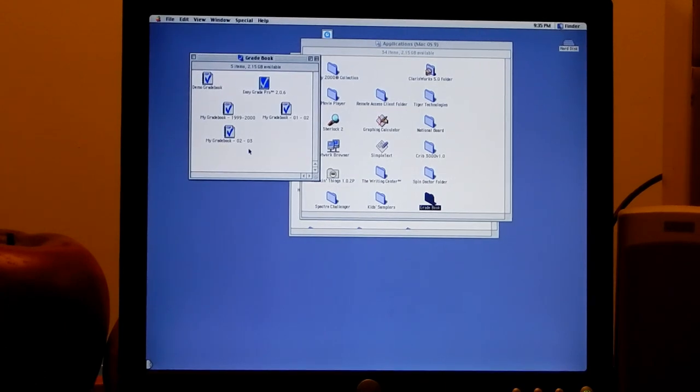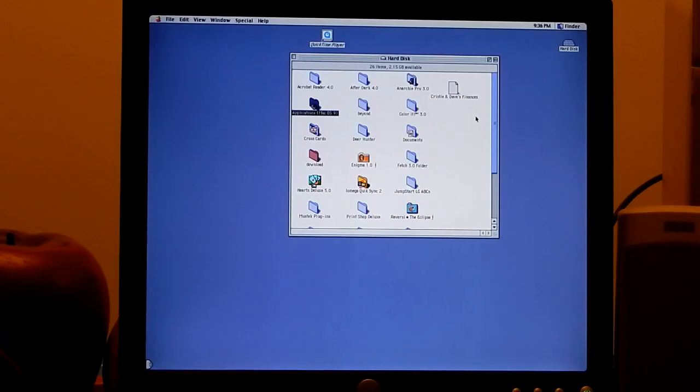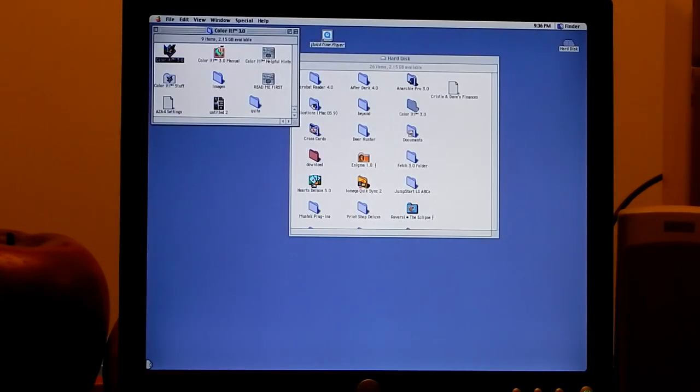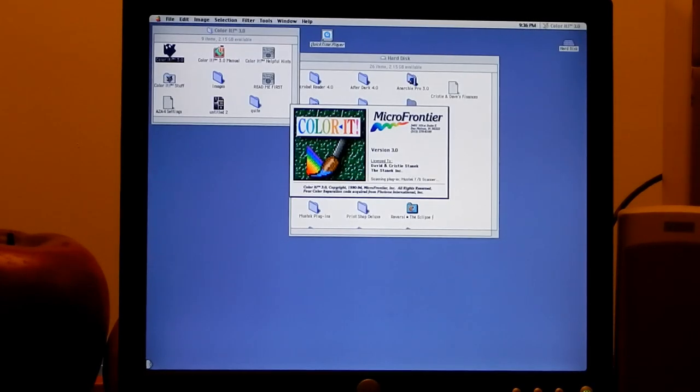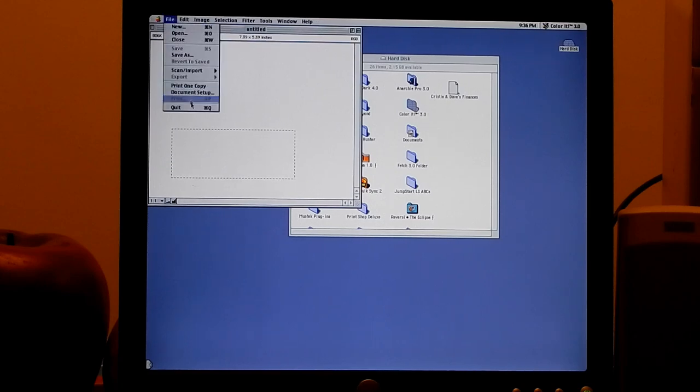Color It 3.0 looks like an illustration program similar to Adobe Illustrator but on a simpler scale. Cross Cards looks like another puzzle game - it's a shareware game. The guy paid about $15 for it. There's also Deer Hunter - I remember seeing arcade cabinets where you had an actual gun. Let's go hunting with a shotgun. This is a bit like a simulator game from back in the day, almost looks like an arcade conversion.